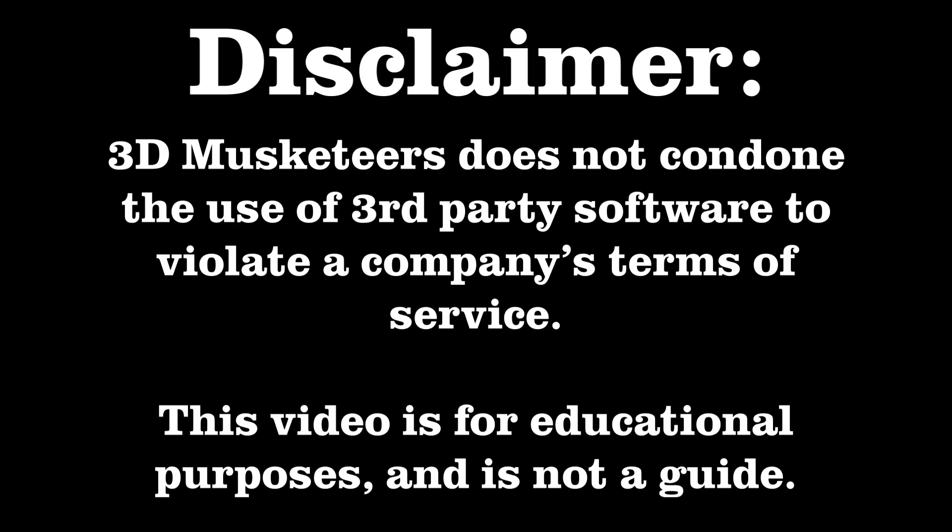Warning. What you are about to see here may not be legal where you live. Check your local laws to make sure that cracking encryption software is actually legal — it probably isn't. And if you do decide to do this, you're doing it at your own risk. We at 3D Musketeers do not condone what we are about to show you, but we believe that you, as someone in the resin 3D printing industry, have the right to know and make your own decisions.